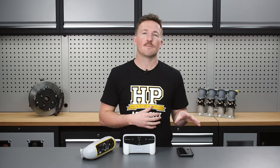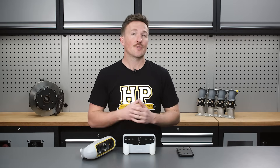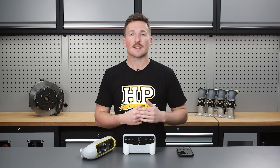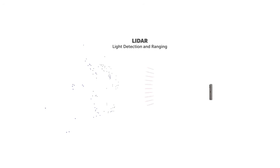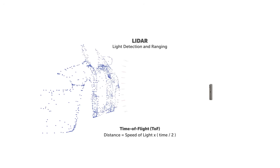Structured light scanners project a light pattern onto the surface of the object and analyse how this pattern is distorted to figure out the shape of the surface. Smartphone scanning works a bit differently, using photogrammetry — taking lots of photos from all different directions and stitching them together to generate a 3D model. Smartphones with LiDAR also incorporate VC-SEL light sources and use time of flight, measuring the time it takes for light to travel to the object's surface and be reflected back to understand the 3D geometry.